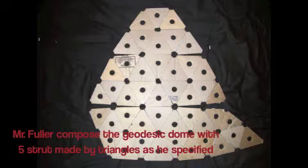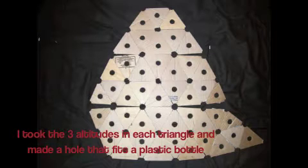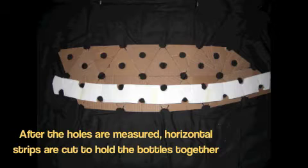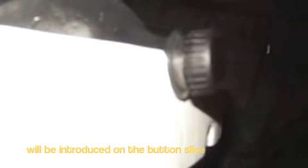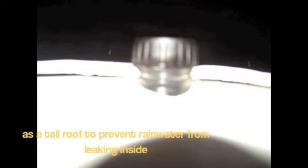Mr. Fuller composed a geodesic dome with five struts made by triangles as he specified. The three altitudes are taken in each triangle and a hole is made to fit a plastic bottle. The bottles are at different angles in relation to each other. After the holes are measured, horizontal strips are cut to hold the bottles together, in order to build a geodesic dome as an igloo. The bottle's shoulder will be introduced on the bottom slice. Each round of slices will be installed one on top of each other, similar to a tile roof, preventing rainwater from leaking inside.